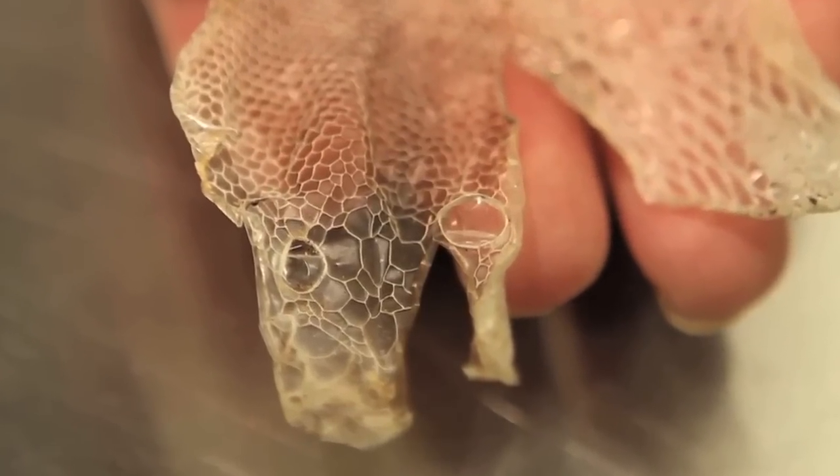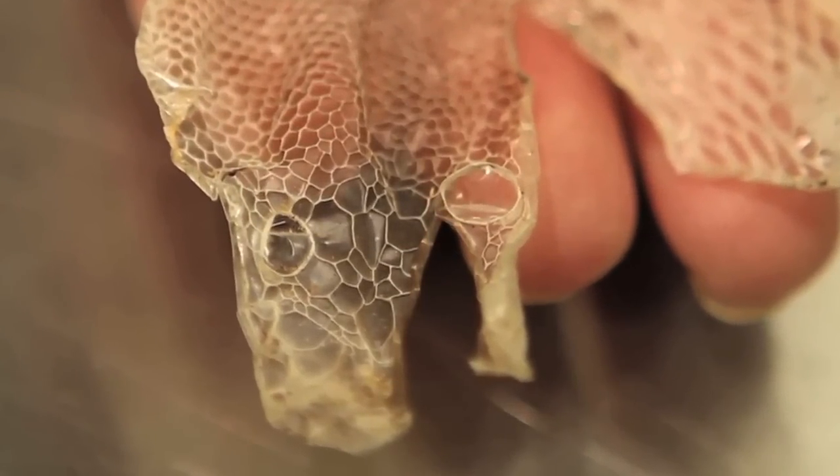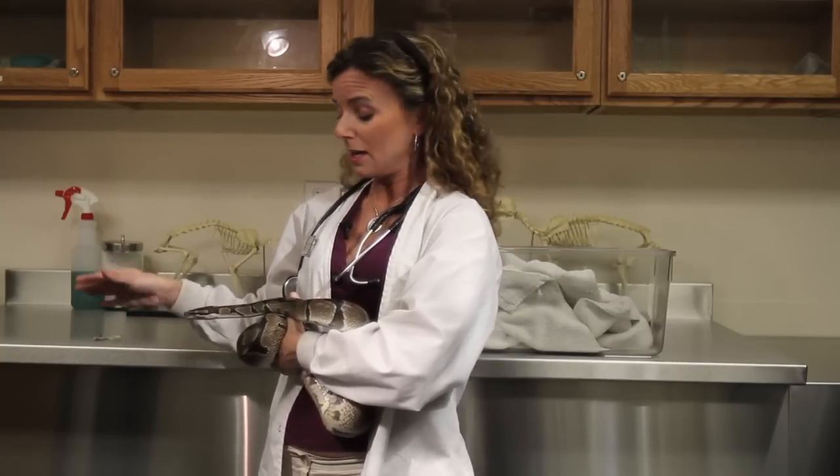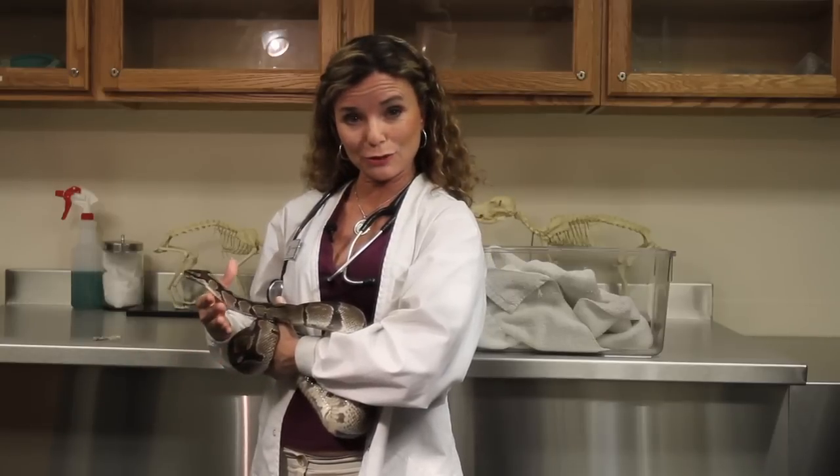You can see right there where his little eyes were — both of his eye caps — so you can demonstrate that and see it clearly. With your own snakes, whenever they shed, you definitely want to always check and make sure that you don't see anything left over like that.